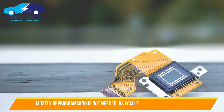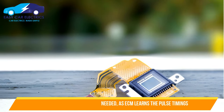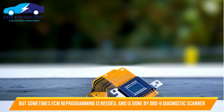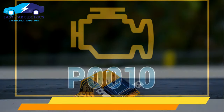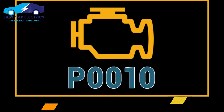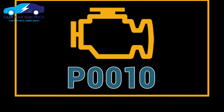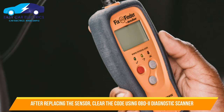In most cases you don't need to reprogram the sensor — the ECM relearns the pulse timing — but in some cases the ECM demands reprogramming, which is done via the OBD2 diagnostic scanner. In some cars the error code goes away by itself after a new sensor is installed, but there is a high chance the code might appear again. So the best thing to do is to clear the code manually using an OBD2 diagnostic scanner.